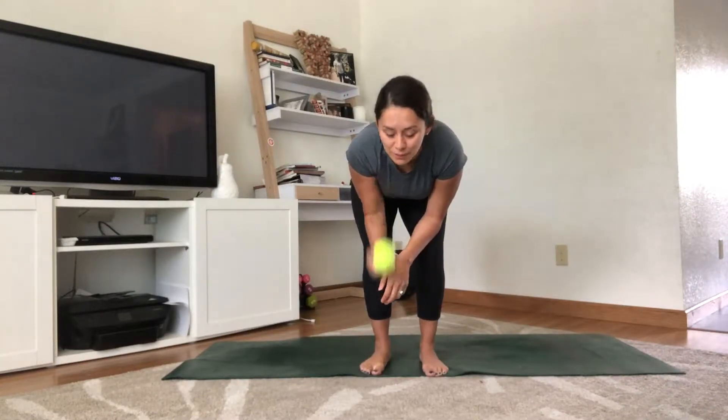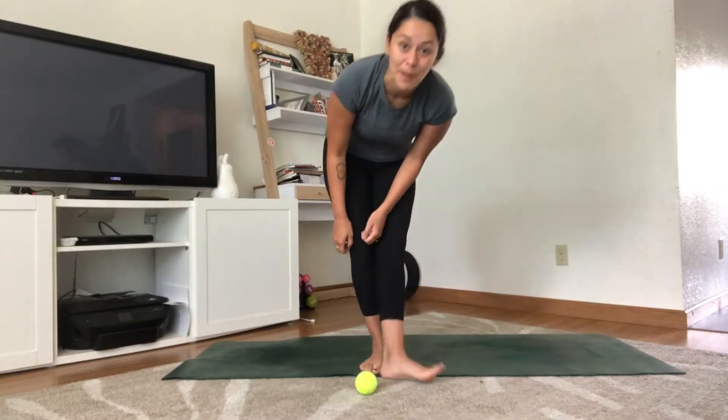If you'd like to invest in a yoga therapy ball, there are lots out there — RAD is a good one if you'd like to purchase one. But a tennis ball works perfectly. We're going to start with the feet — just bring that ball onto the mat, and I'll turn to the side so you can see me.